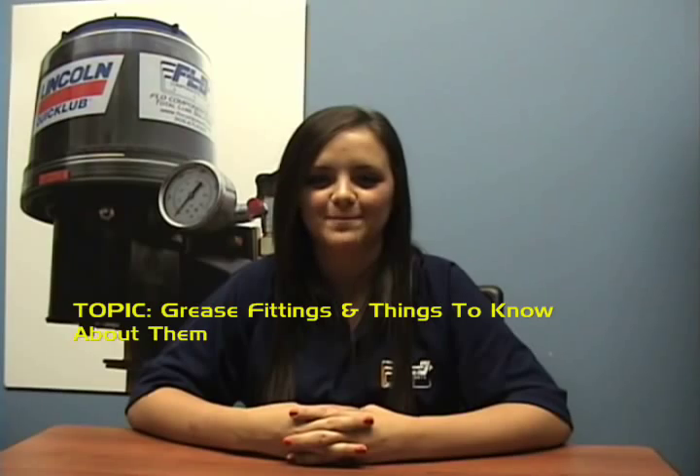Hello and welcome to another edition of Loop Tips by Flow Components. For today's feature topic we go to Jackie. Today's topic is grease fittings and things to know about them.